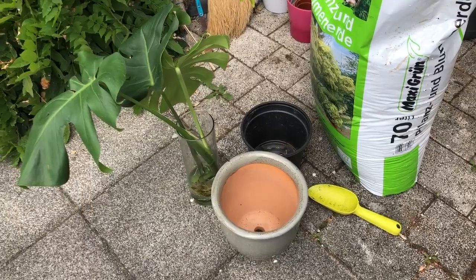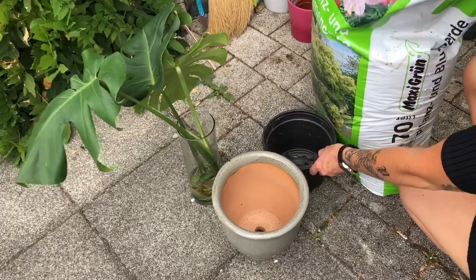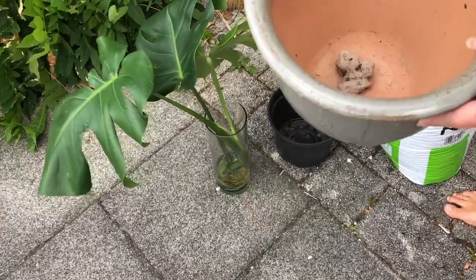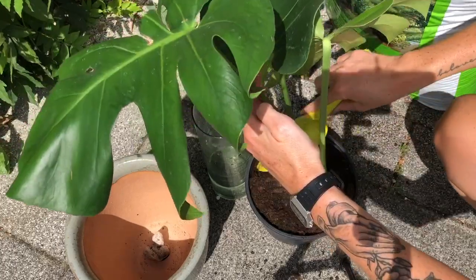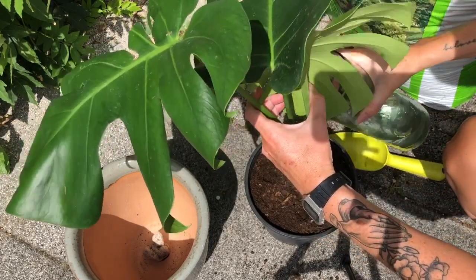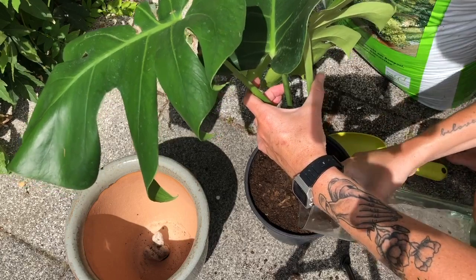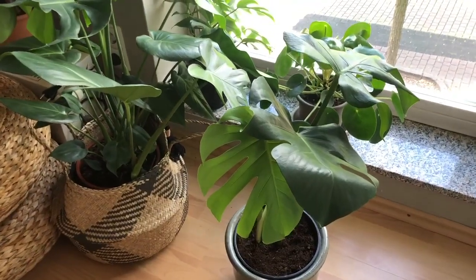All you will need is your Monstera cutting, a pot, a nursery pot, a little shovel, and the soil of your choice. I personally put a little rock at the bottom of the pot so that when watering it, it won't be leaking. Then I take my houseplant soil mixture and make sure to cover all the roots nicely. I press the soil a bit down to give some stability to the plant, then water it thoroughly until the water comes out at the bottom. It's important to make sure it's moist since it was in water for so many weeks. And then look — mother and daughter together. So beautiful.